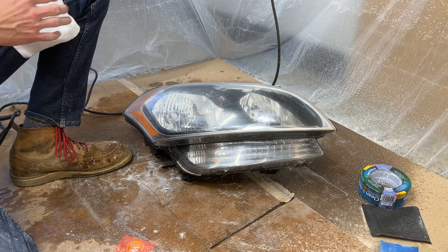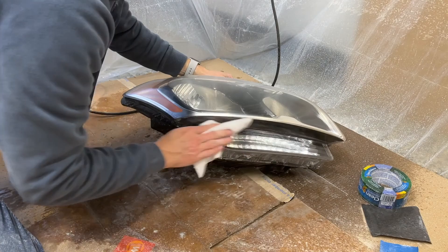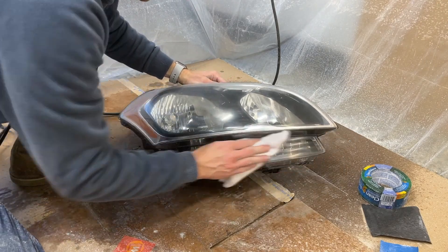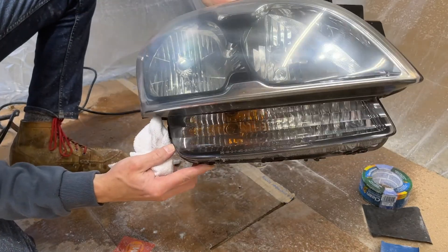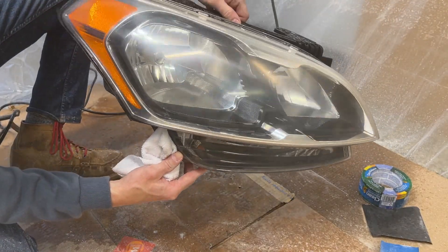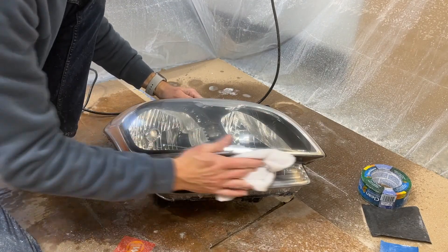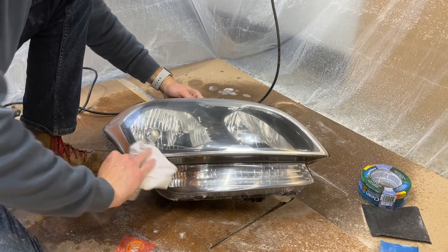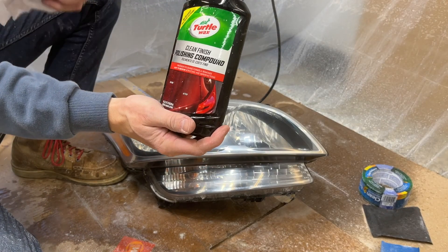Here we are after the 3000 grit polishing pad. It already looks way better than it did — not clear yet, still got a slight little haze — but this next step will make the biggest difference. I'm going to get it dry and then jump to the Turtle Wax polishing compound.